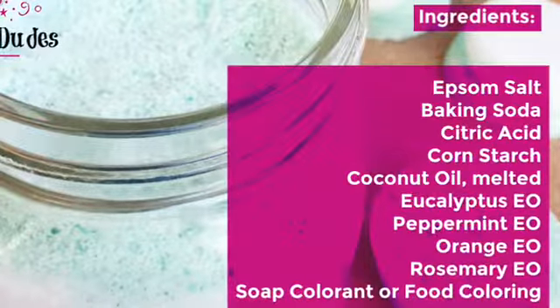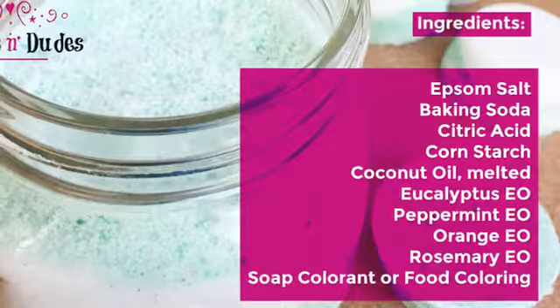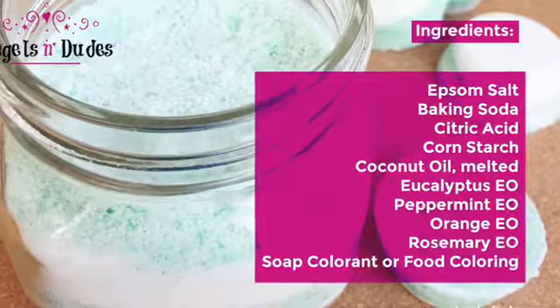The ingredients are: Epsom salt, baking soda, citric acid, corn starch, melted coconut oil, eucalyptus, peppermint, orange, and rosemary essential oils, and soap colorant or food coloring.